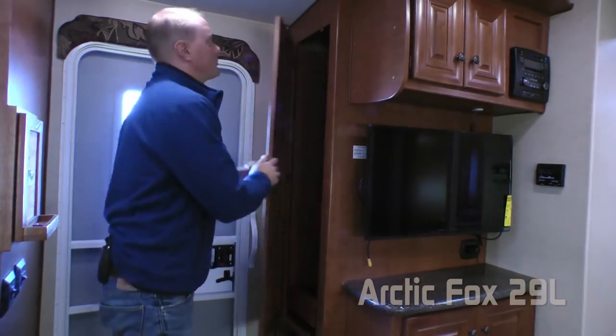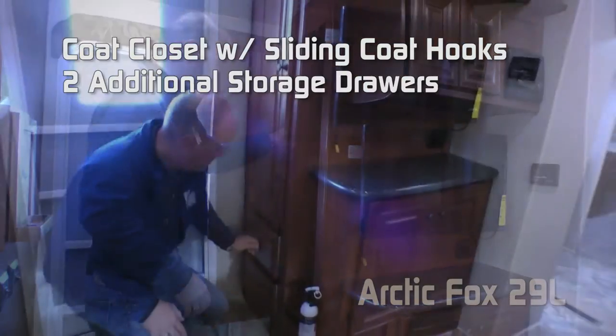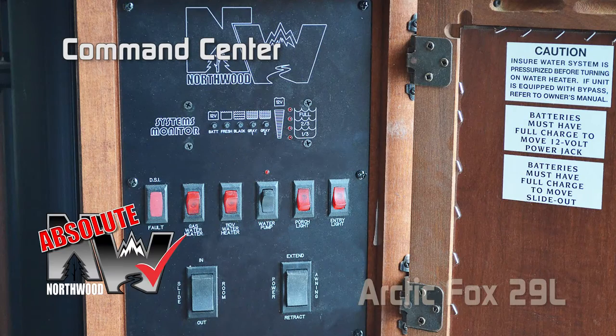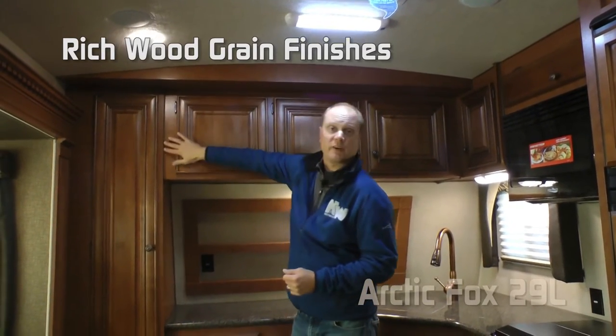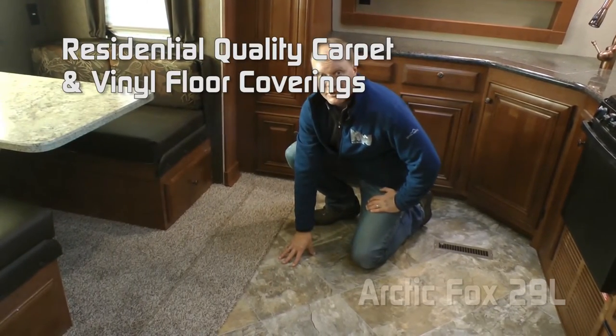Now let's check out the inside. Right as you enter the coach, you'll appreciate the coat closet with sliding coat hooks and two additional storage drawers. Also right as you enter, you'll notice a magnetic dry-erase door that covers your convenient Absolute Northwood command center. One of the first things you'll notice upon entering the 29L is the feeling of spaciousness, due in part to Northwood's cathedral arch ceiling construction that adds an additional four inches of headroom, along with ozite ceiling carpet and rich wood grain finishes.